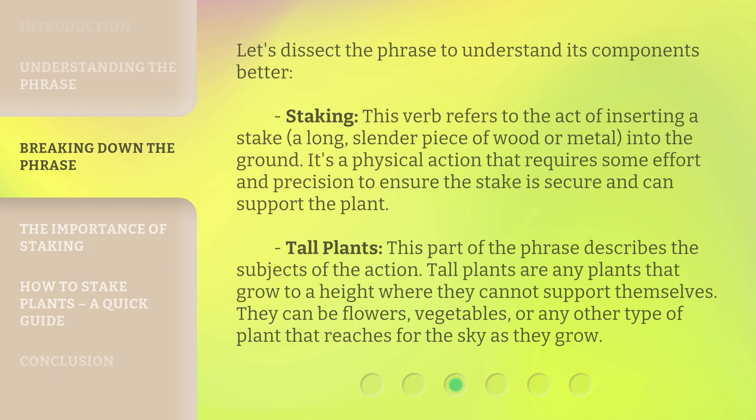Let's dissect the phrase to understand its components better. Staking: this verb refers to the act of inserting a stake — a long, slender piece of wood or metal — into the ground. It's a physical action that requires some effort and precision to ensure the stake is secure and can support the plant. Tall plants: this part of the phrase describes the subjects of the action. Tall plants are any plants that grow to a height where they cannot support themselves. They can be flowers, vegetables, or any other type of plant that reaches for the sky as they grow.